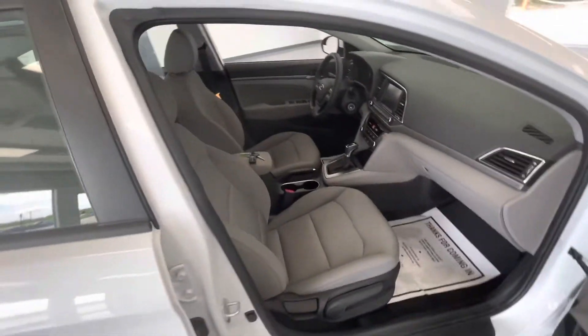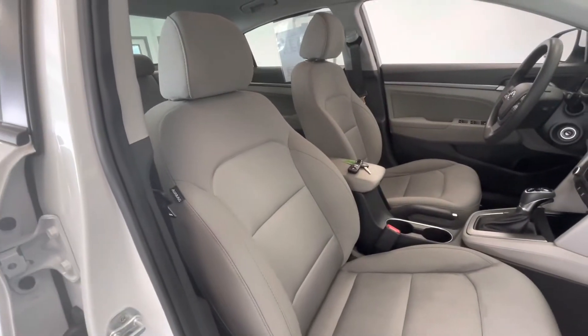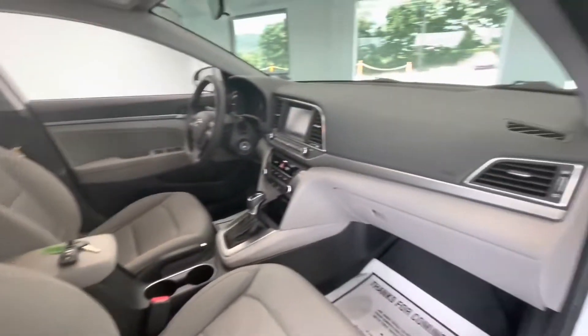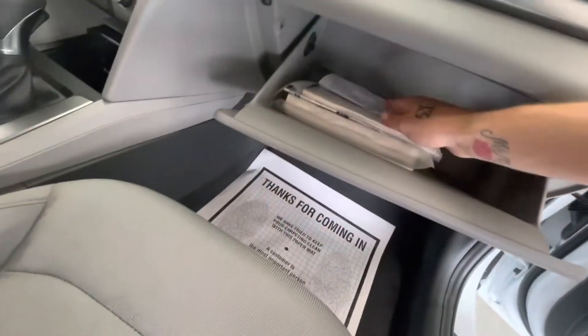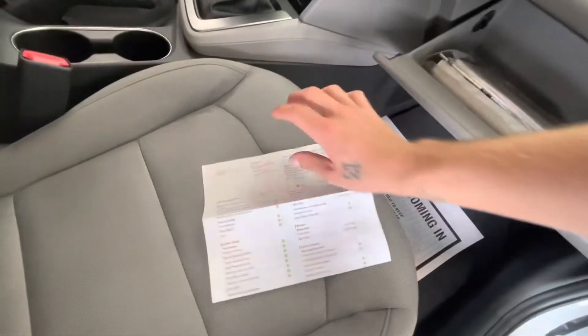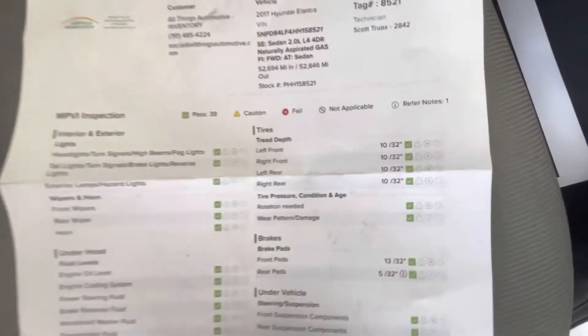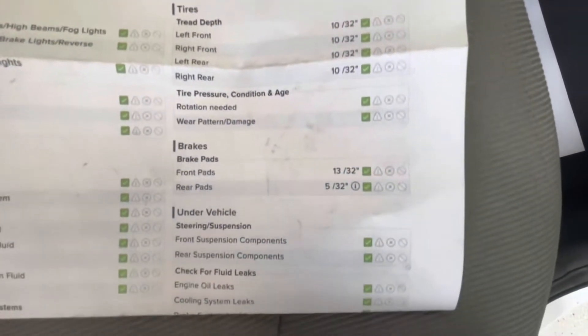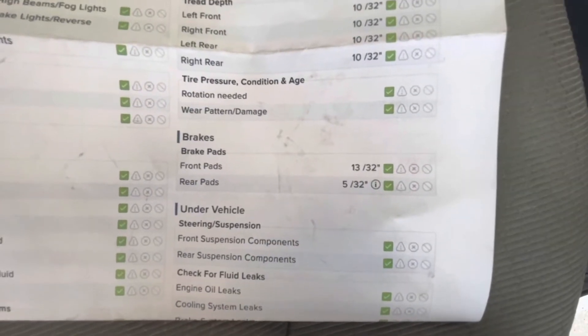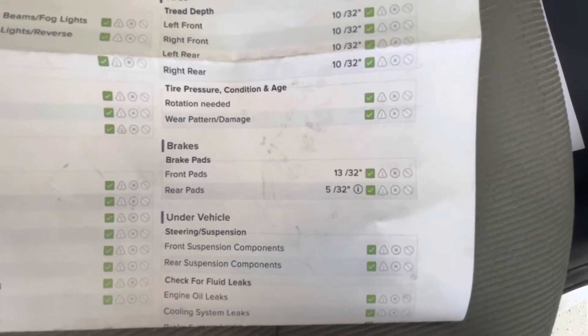Now to show you guys some of the interior, this will come with a premium gray cloth interior along with a black dash. We'll go ahead and grab the inspection sheet and show you guys the tire depth as well as the brakes. The tires on this specific vehicle will be 10/32nds all the way around. Brakes in the front will be 13/32nds, with the rear brakes being 5/32nds.